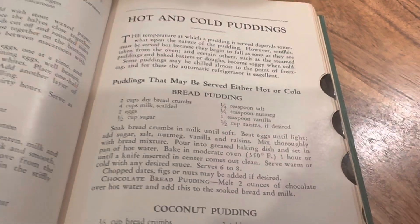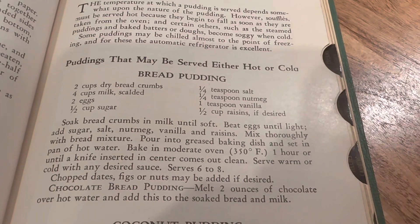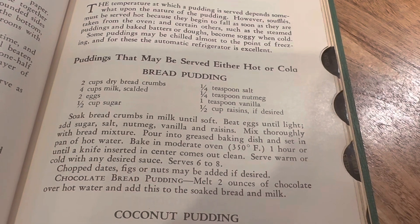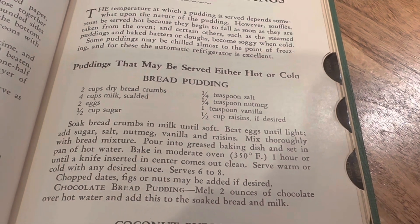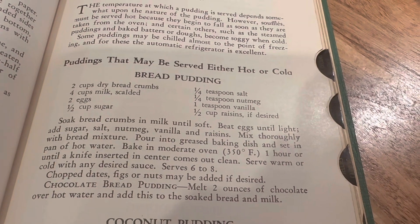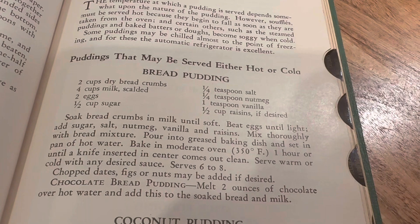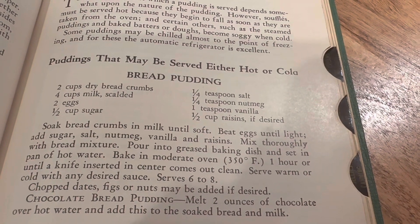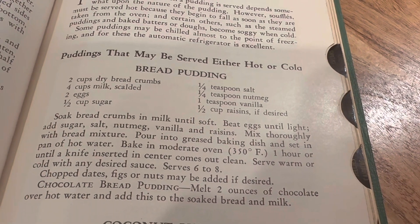One of the recipes I'm going to be using today is for bread pudding. This one has two cups of dry bread crumbs, and we have an old loaf that we're going to use. We have four cups of milk, scalded — so we're going to boil that on the stove just until it comes to a boil and then turn it off. Two eggs, half a cup sugar, a fourth teaspoon of salt, a fourth teaspoon of nutmeg, and a teaspoon of vanilla. We are not going to do the raisins in our bread pudding today.